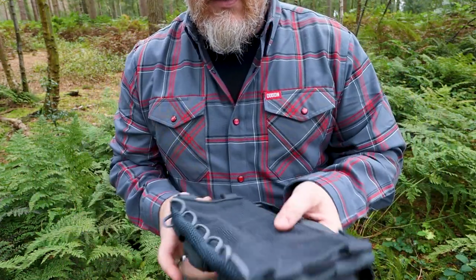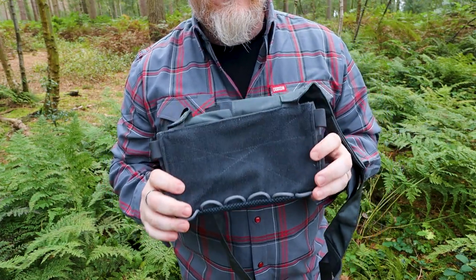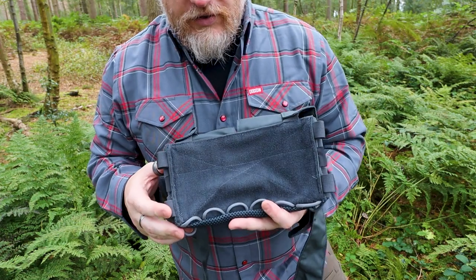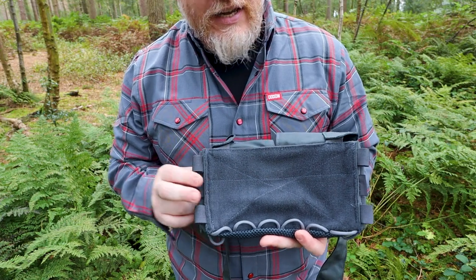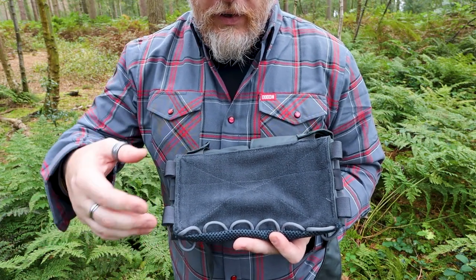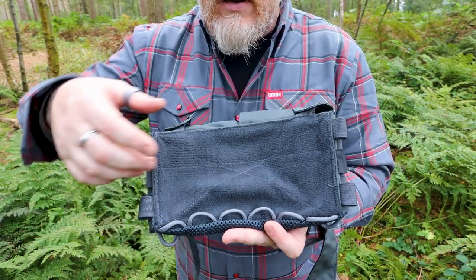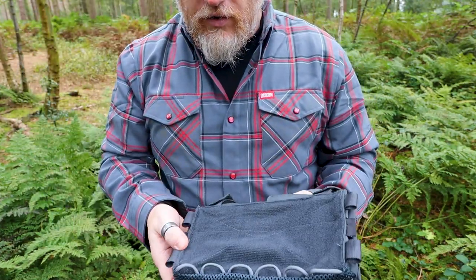On the reverse, you do have some hook and loop. This is different to some of the other ones — a lot of other rigs will have a velcro panel that comes across the back so that whatever's on it doesn't rub or cause any friction. I don't know why Helicon Techs haven't done it with this, and if there is one on the website and I've missed it, I apologize. If you have anything on here at the back, it's just open to your shirt — it doesn't have one of those velcro patches on the back to cover it up.